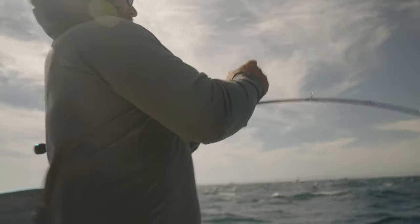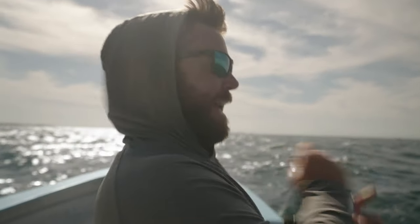Bay of LA does not disappoint. Yellowtail everywhere on this high spot.